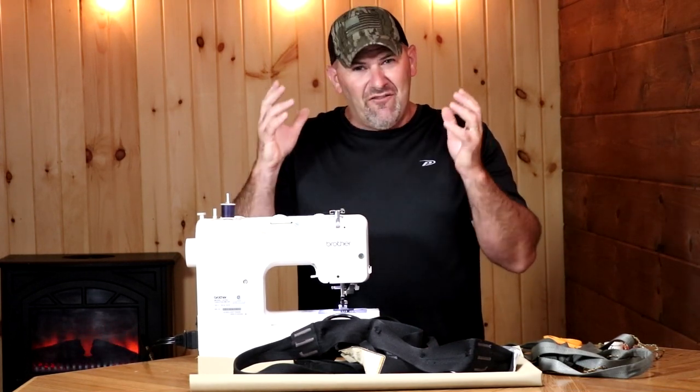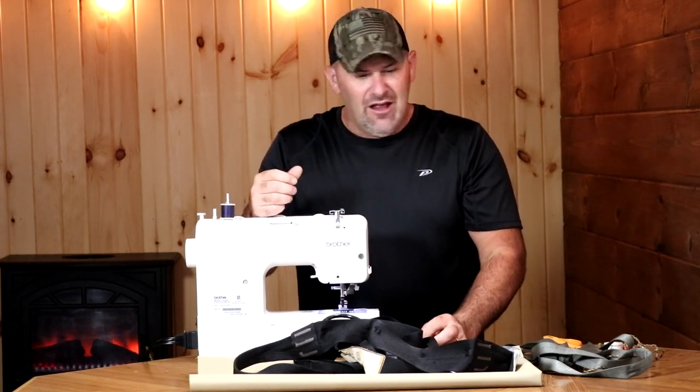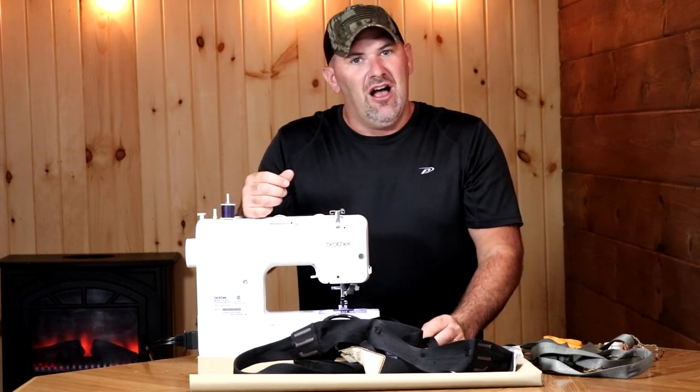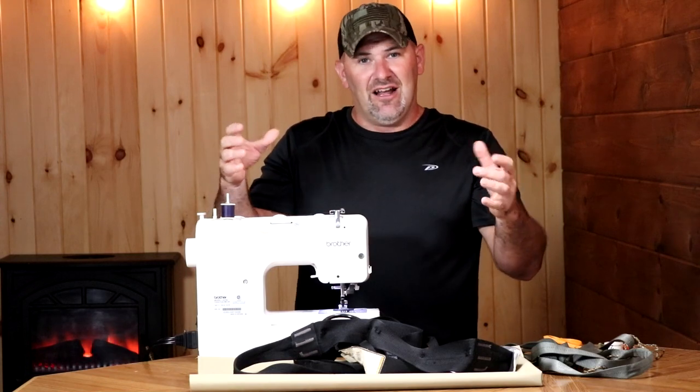Truth be told, I've never physically held a real commercially-made hunting saddle. I've never seen one in person. I have simply done my research and tried to look at as many videos as I could on saddles to try and get the right size.